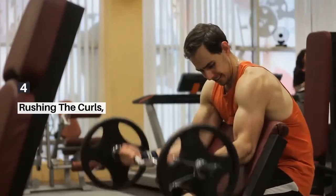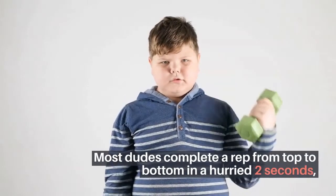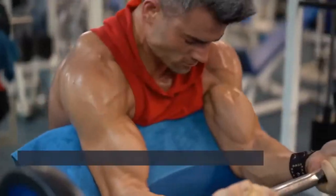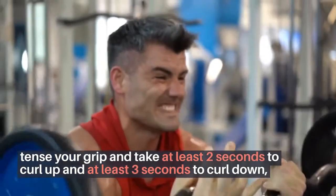4. Rushing The Curls. Most guys complete a rep from top to bottom in a hurried 2 seconds. Try this instead: tense your grip and take at least 2 seconds to curl up and at least 3 seconds to curl down. The pump will blow your mind.